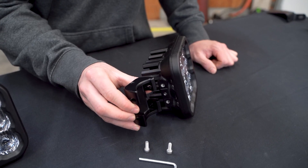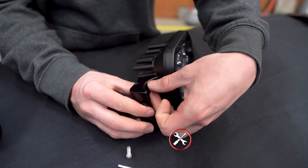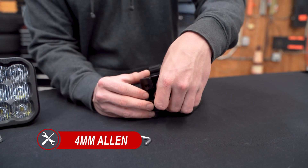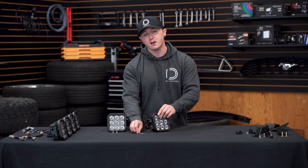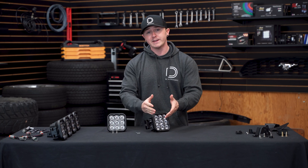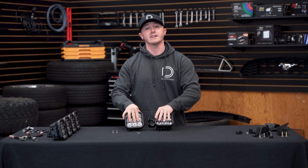Now we can attach our crosslink bracket using our longer 4mm Allen bolts. We've got our bracket tightened down to the first notch on top and bottom using our 4mm Allen wrench because we'll be aligning our light bar in a straight configuration. Now we can attach it to another pod — this will be easiest if you lay them on a flat surface to get started.